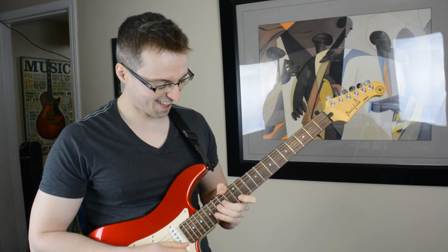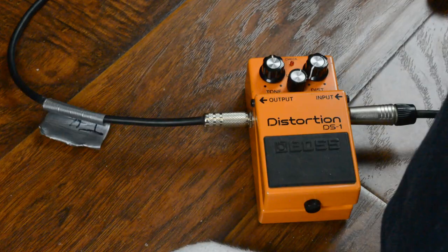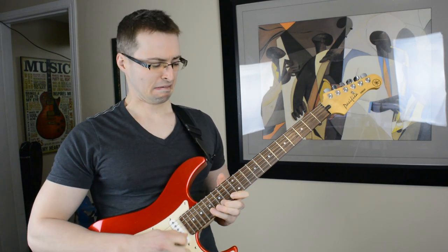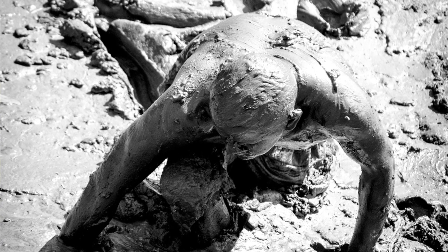Picture this. You're playing some ripping shred guitar lick, and it sounds great. As you play, the notes just seem to fly out of your guitar. But then you accidentally step on your foot switch or pedal, turning off the distortion and switching to your clean sound. Not only does it sound bad, but the very same lick that moments ago was a piece of cake to play now feels like trying to walk through waist-deep mud. Why does this happen?